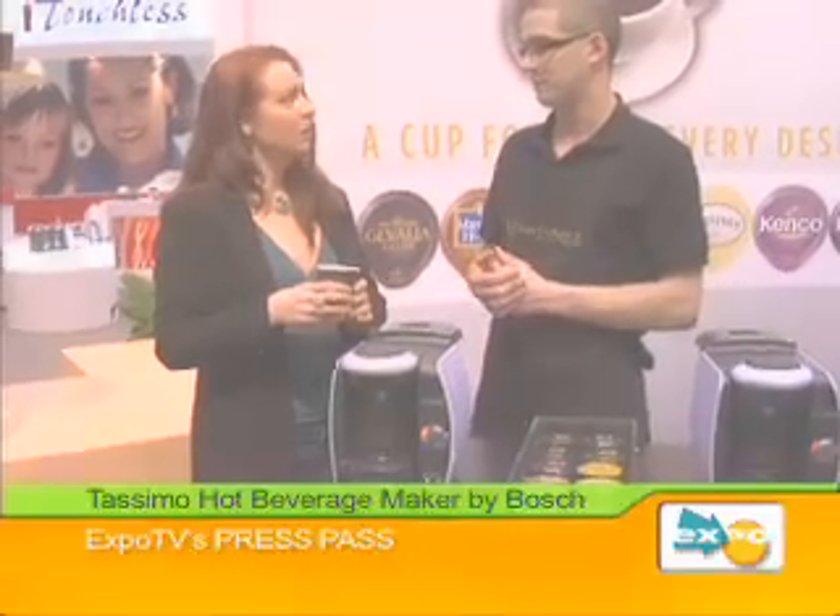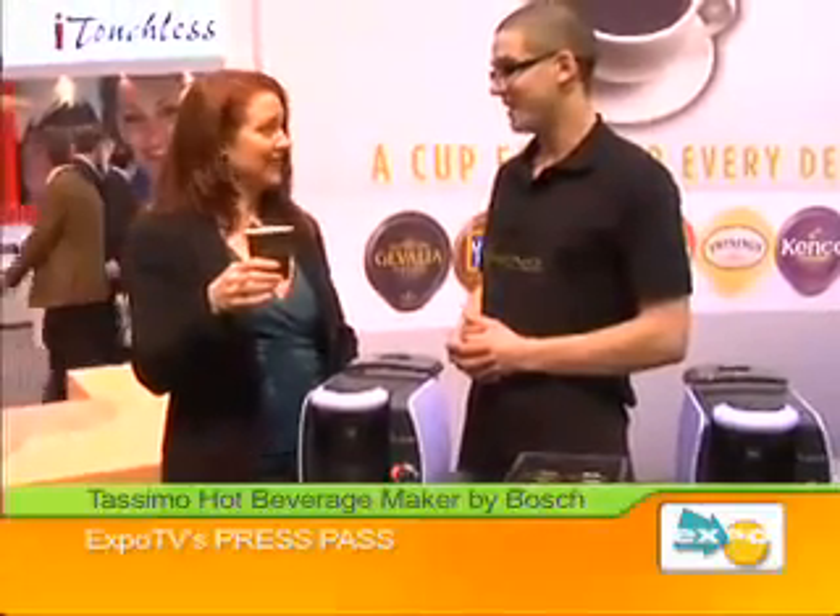That's also available in September. This is yummy. All right, thank you Steven. Thank you so much. Delicious little treat. You enjoy. Come back for some more.